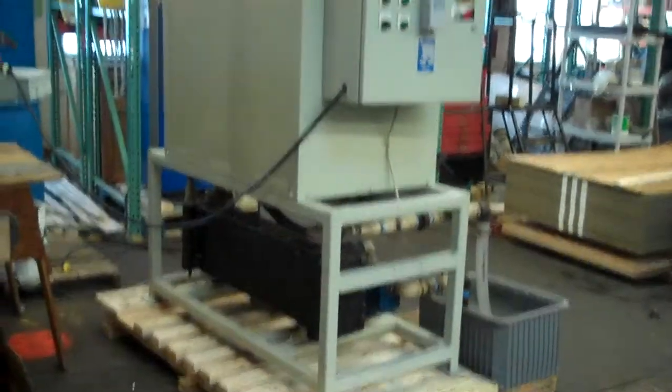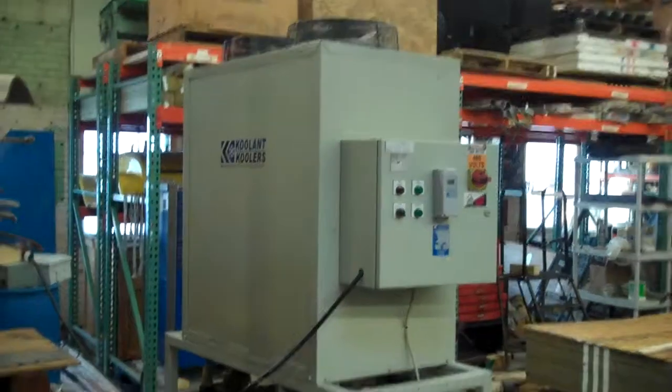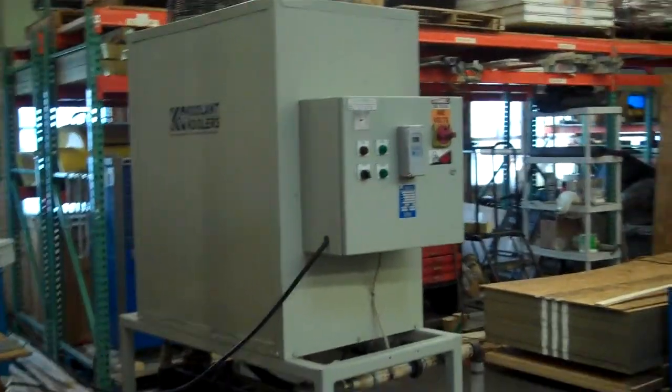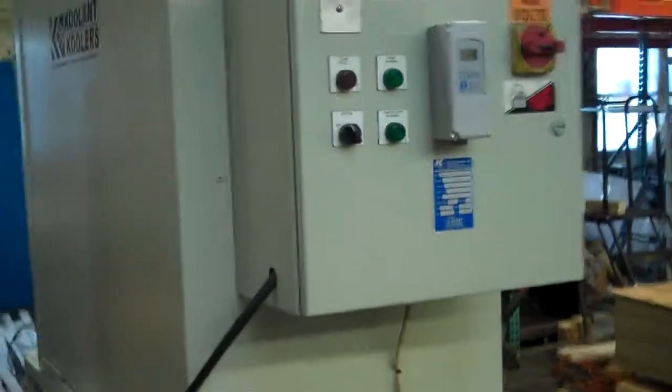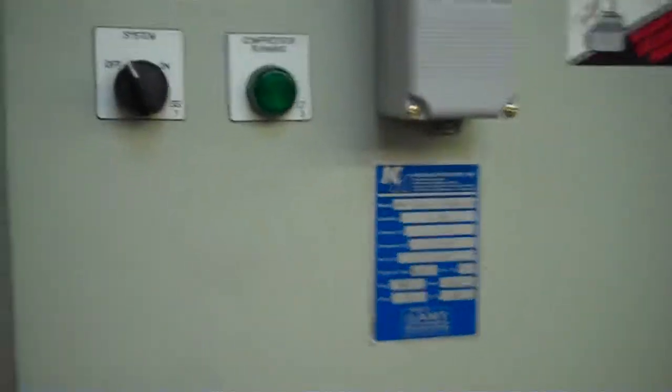This is Scott from KIG. It is February 24, 2014, and this is a five-ton coolant chiller that we're going to run off here. This is one that has gone through a refurbishment here at KIG. Model HAV5000, serial number 11129.